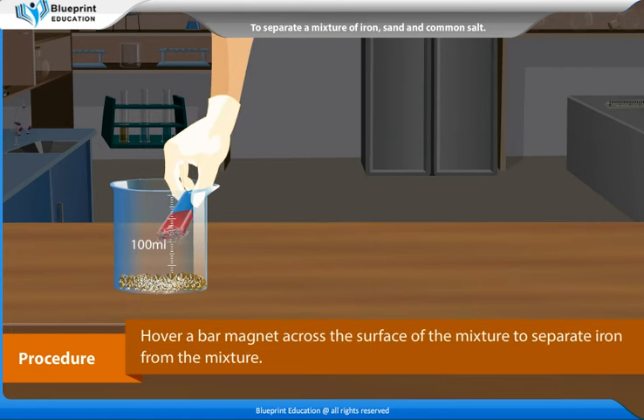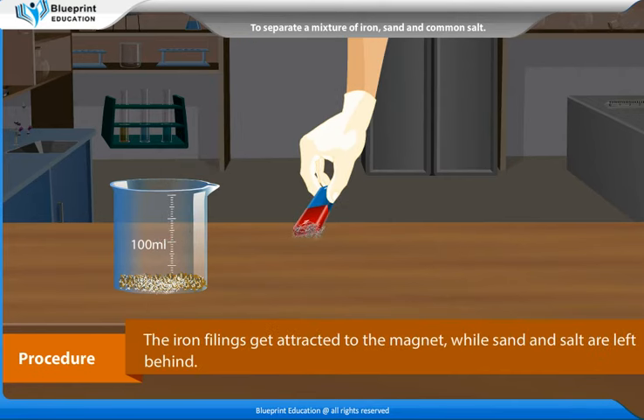Hover a bar magnet across the surface of the mixture to separate iron from the mixture. The iron fillings get attracted to the magnet, while sand and salt are left behind.